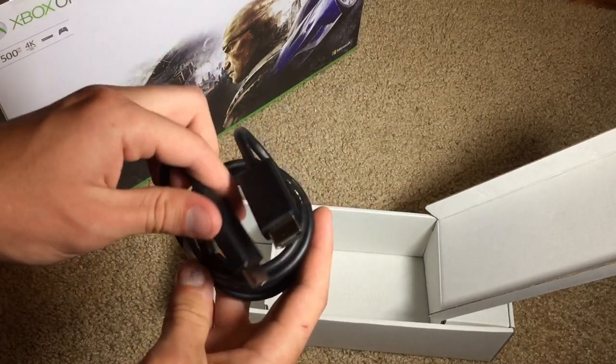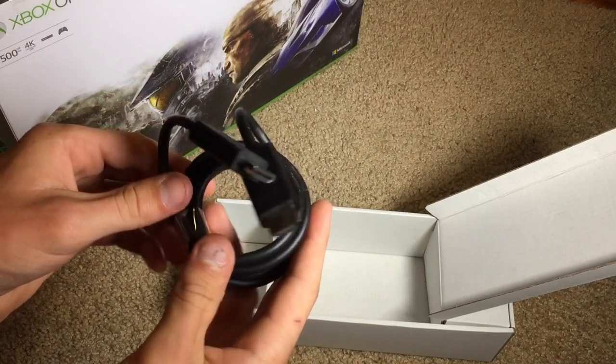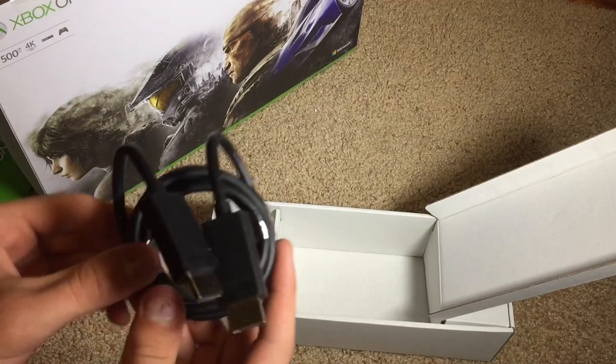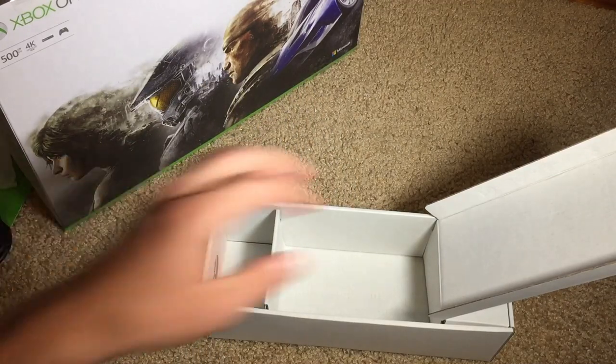Next up we have the HDMI cable, which supports full 4K video output. Since this console does support 4K video, you need an HDMI cable that's going to support that, and it fully does. So that's nice.